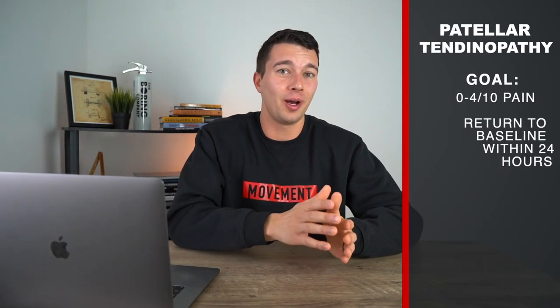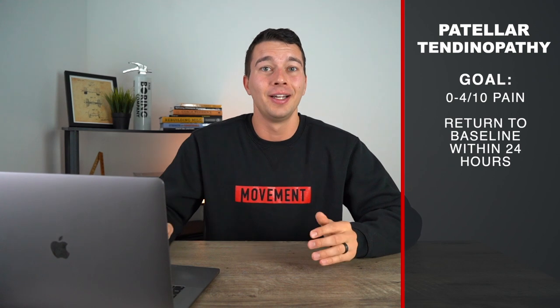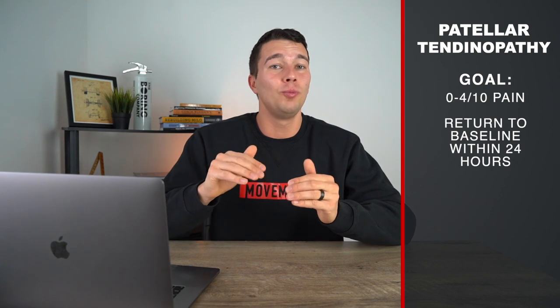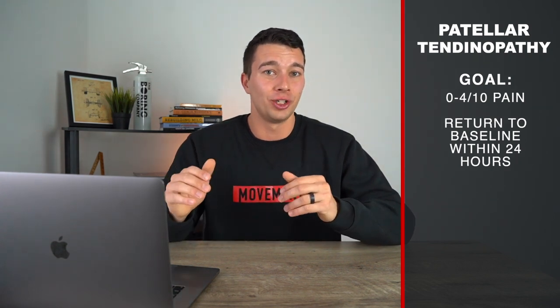A good place to start is four sets of 20-second isometric holds. If you don't have access to a knee extension machine, we'll show you other exercises as well. Importantly, the goal is not to be at 0 out of 10 pain. Research shows that if we always aim for 0 out of 10 pain, rehab takes longer and is less effective. Ideally we want to be closer to a 3, maybe 4 out of 10 pain on these exercises — push a little but not too much. If you push too much, your pain will be higher 24 hours after the session. If 24 hours later you're back to baseline, you're probably in a good spot. If you're lacking full knee extension, start with quad squeezes with a straight leg or with a bolster underneath your heel to work on getting that knee to full extension.